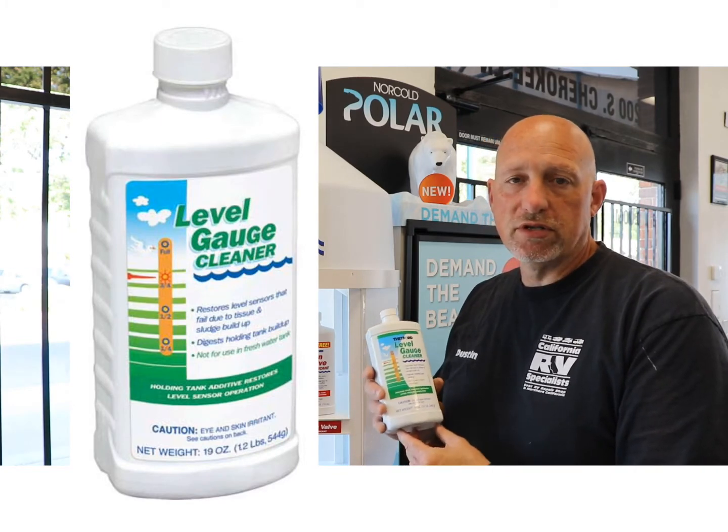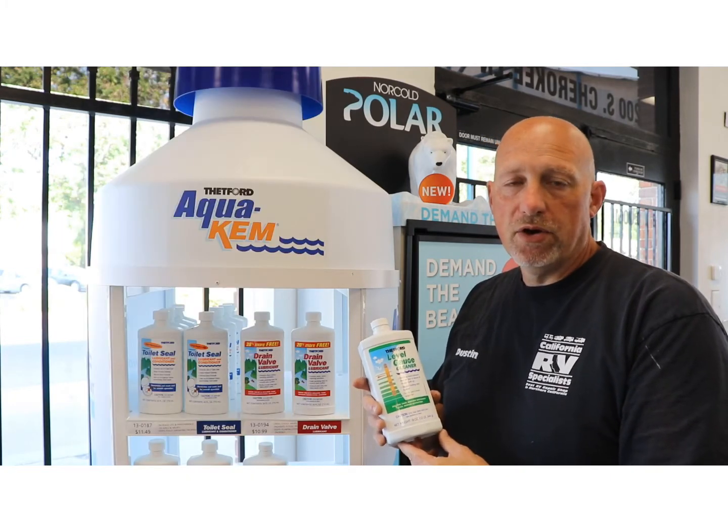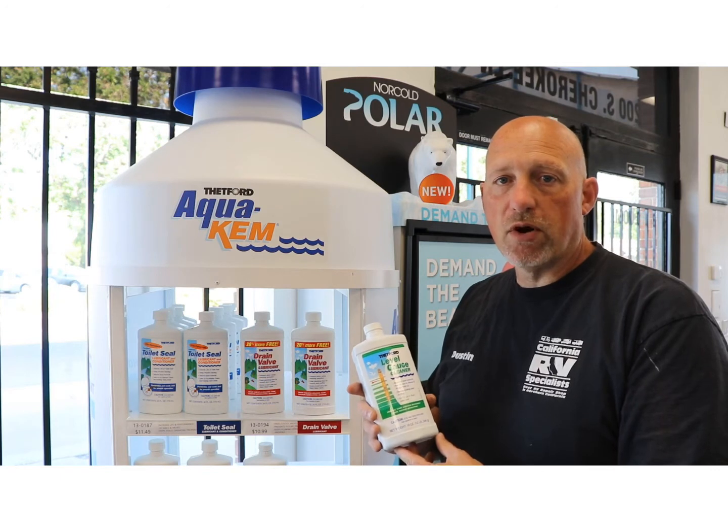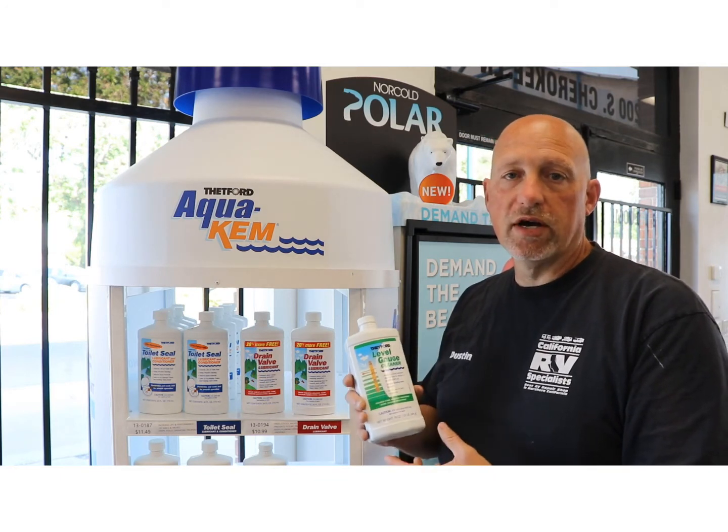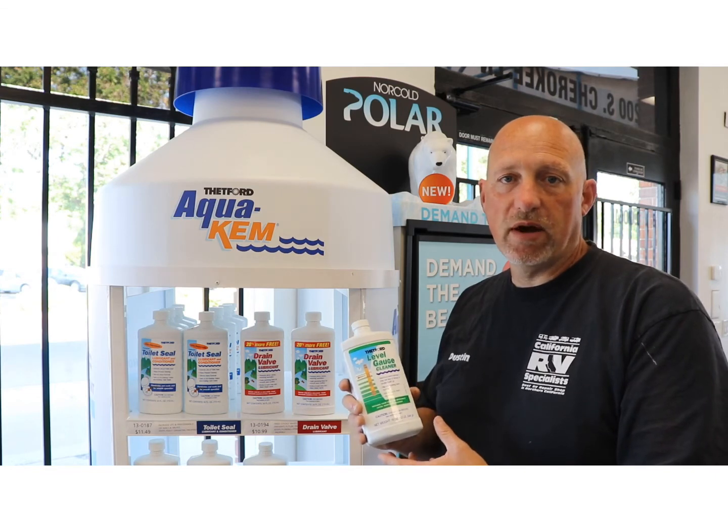What you're going to do is install it on a warm day. Fill the tank to about 40 gallons of water, put half the container in both the black and the gray tanks, and let it set for at least 24 to 72 hours.